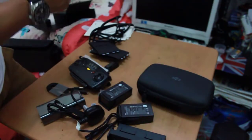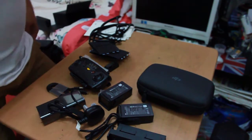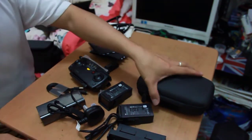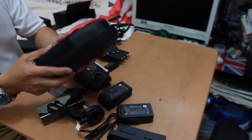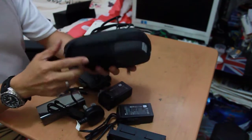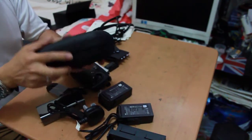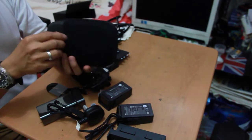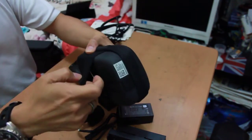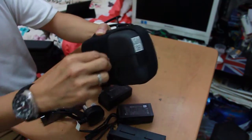Wow, wow, wow! The case is a bit solid — it's very nice! There's an extra pocket here where you can put something. Now we're going to open it.